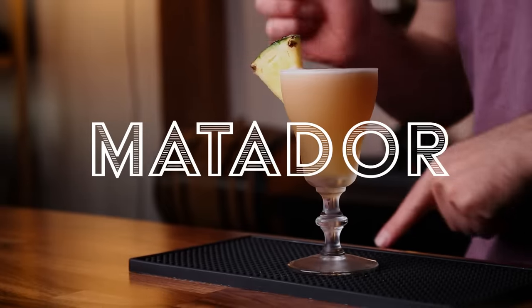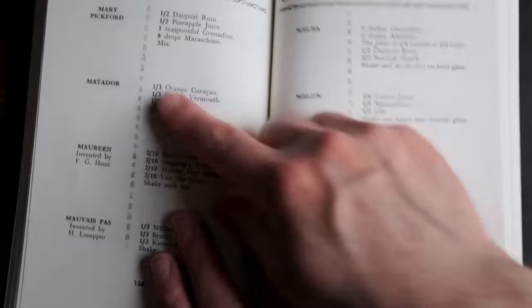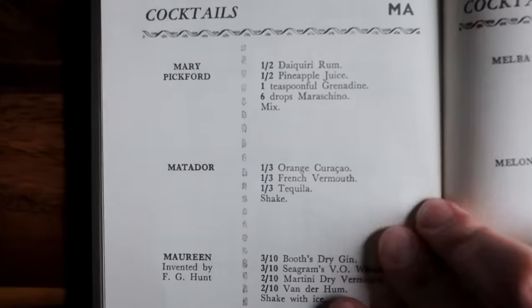Now, on to the third and final tequila cocktail — number three, the Matador. There are two different Matador cocktails out there. The original dates back to the Cafe Royal cocktail book, just like the Toreador.